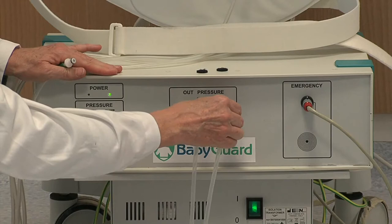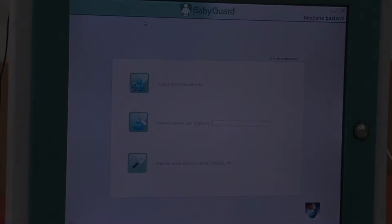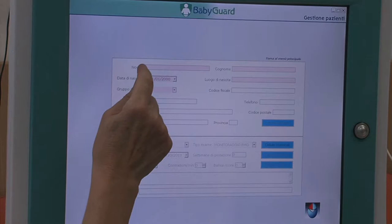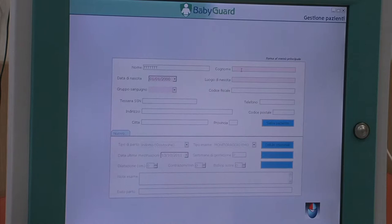Successivamente si collegano i tre tubicini al box di gonfiaggio. Poi viene impostato sul monitor del PC l'anagrafica della partoriente. Vi sono informazioni obbligatorie come il nome, il cognome.